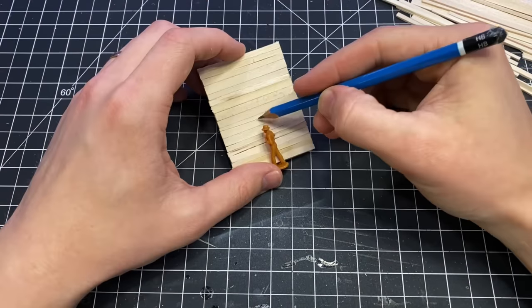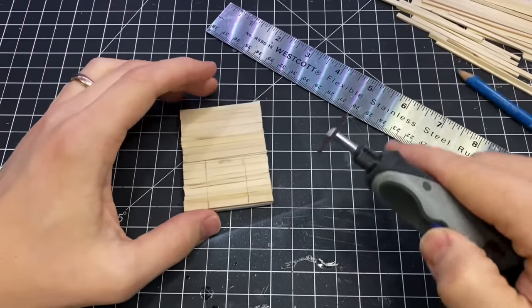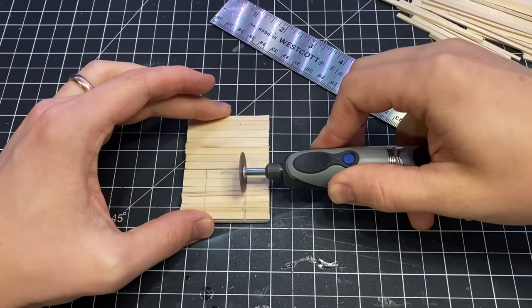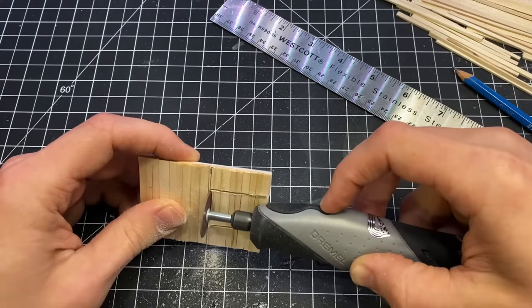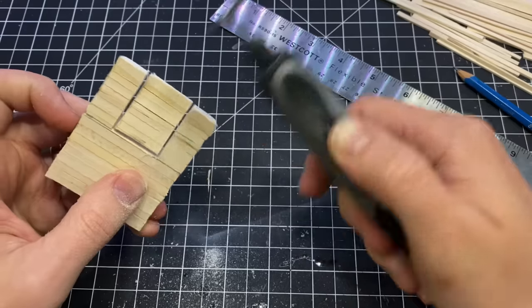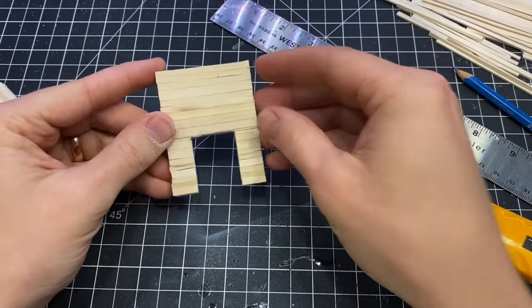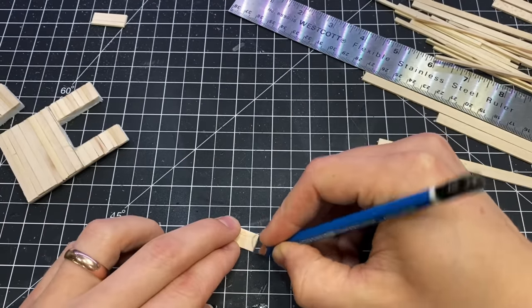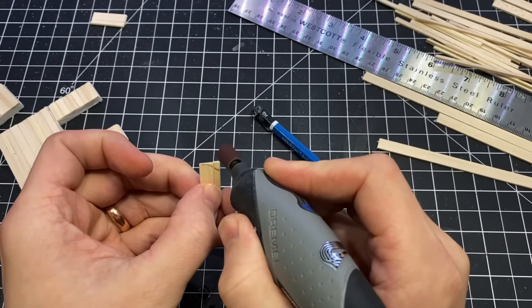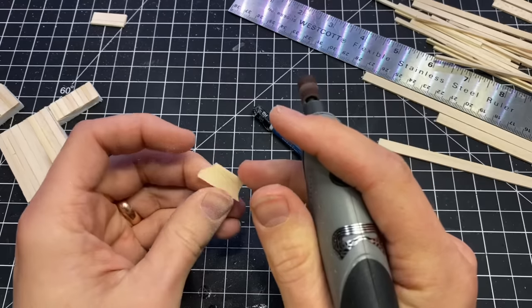Then it was time to cut out the door. I used the figure as a size reference again, traced out the lines, and used my Dremel Stylo with a cut-off wheel to cut that out. To make the doors I traced out the shape, switched to a sanding drum, and carved out two almost perfectly identical batwing doors.